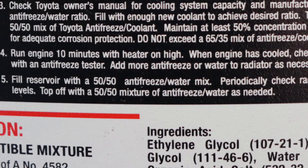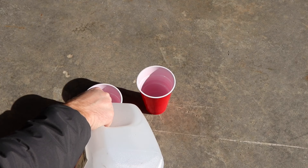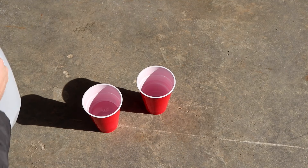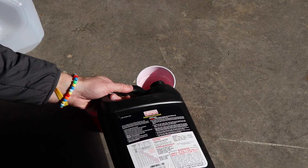This coolant is not pre-diluted, so you're going to need to dilute it down to a 50-50 mix of coolant and distilled water. Take your two cups — in one cup put distilled water and in the other antifreeze, then mix them together. Just make sure you do equal parts of coolant and water to maintain the 50-50 ratio.